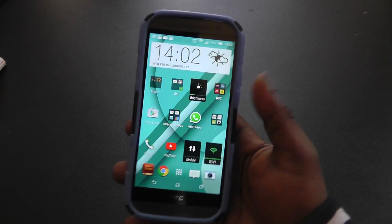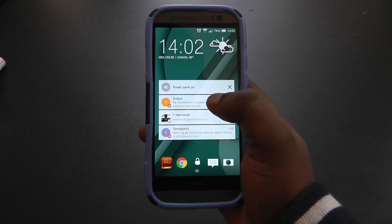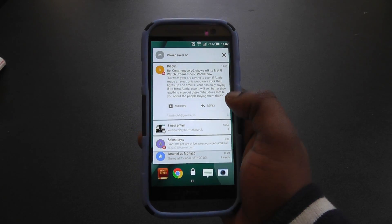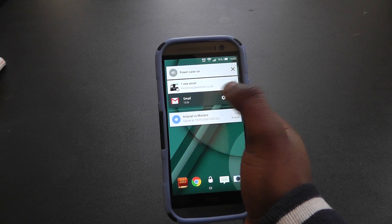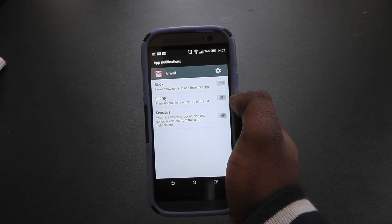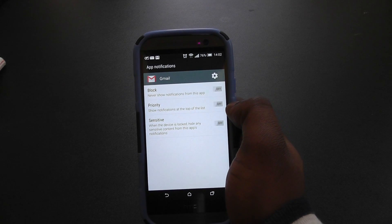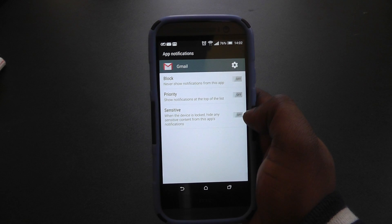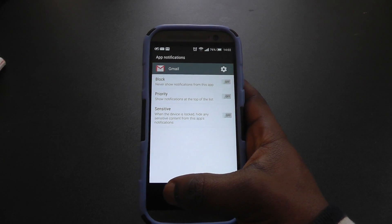With the lock screen you can now read notifications straight from there — if you pull down on a notification you can see it and swipe away to dismiss it. You can also hold down on it, which enables you to go straight into the settings, and also lets you click the eye icon to block notifications from appearing on the lock screen, change the priority so it comes to the top of the list or doesn't, and decide whether to hide it from showing on the lock screen.